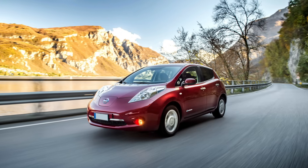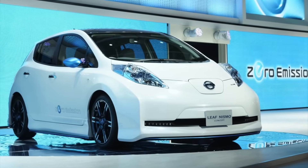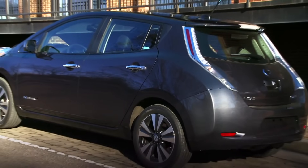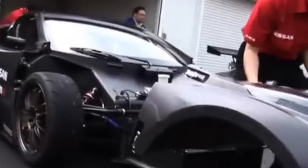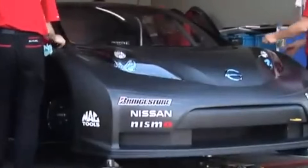Nissan wanted to promote its new mass-market electric car and its slightly warmed-up Nismo-branded version. The Nissan Leaf was not the obvious choice to make a racing car out of, but Nissan did do the logical thing and built a full-carbon-fibre chassis Super GT GT300-style version of the Nissan Leaf — because why not?